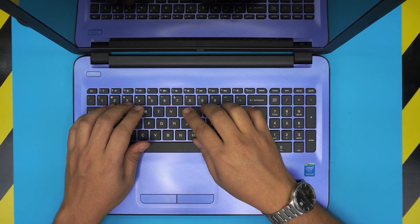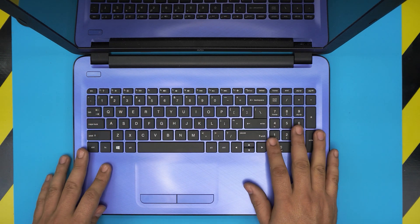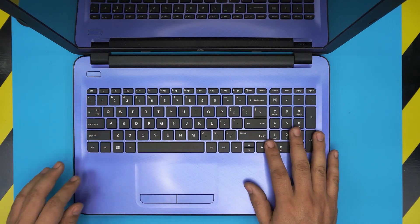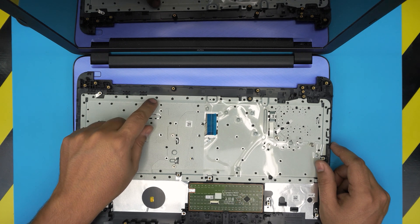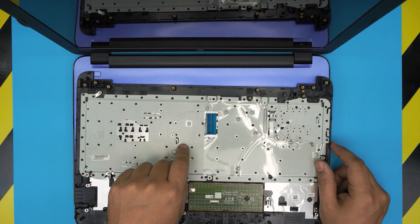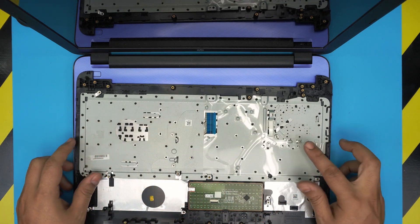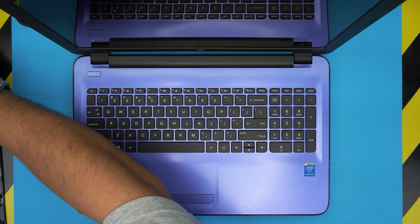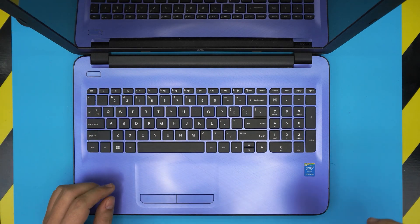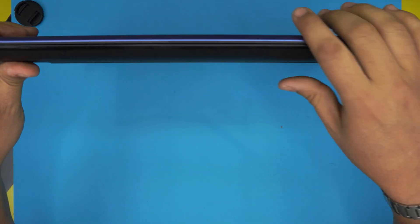If one of your keys is not working, the easier way is to replace the whole palm rest, which comes with a keyboard. Replacing the keyboard alone costs a lot of work because you have to melt down plastic — there are more than 50–100 rivets to cut. But if you buy the palm rest, you just screw it in.